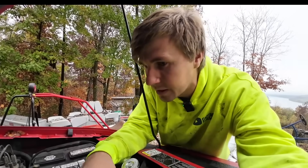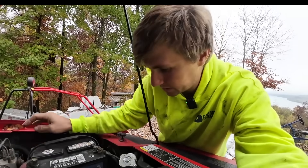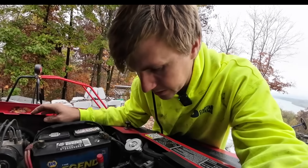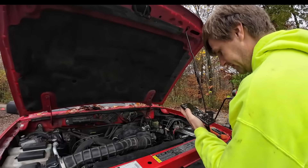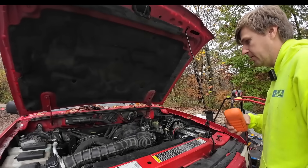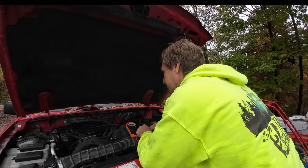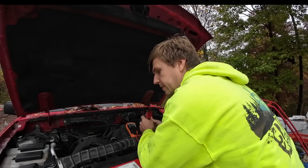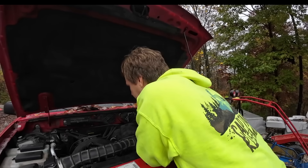If it ohms out good, then I'm going to rig up a homemade smoke test and see if we've got any vacuum leaks. Considering they put this engine into place, there's always the chance that a vacuum line got bumped or broke in that process. Ford says between 7 and 13 ohms — that's about 9.7. So we're ohming out at 9.7, which means that should be good. That's within spec, which means we've probably got a vacuum leak somewhere.